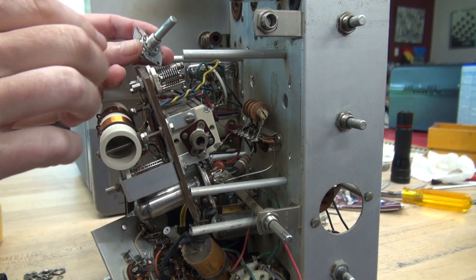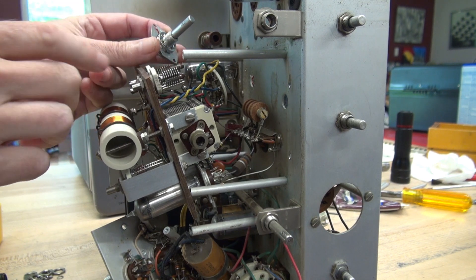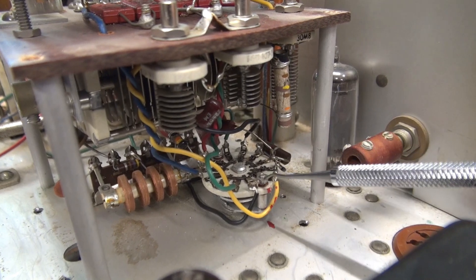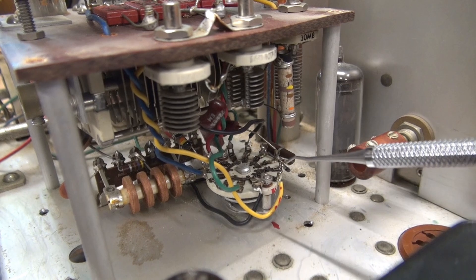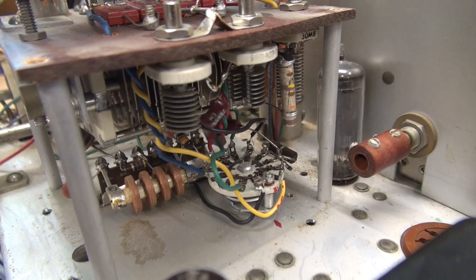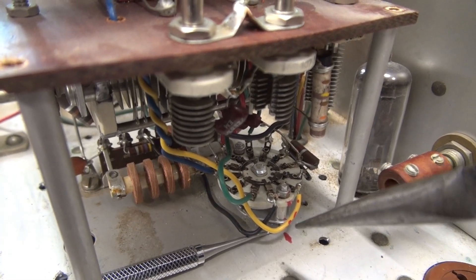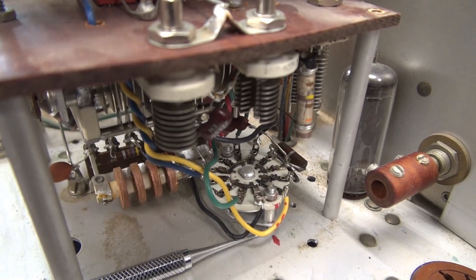I'm going to go ahead and get this thing re-assembled. I've got my lock washer back in place, and remember I have my red index marks, so everything should line right back up how it was. I've got everything back in place. I still need to tighten up these little nuts that hold the assembly together, then we'll be ready to re-test the band switch. To tighten up those little nuts, I take a dental pick and push it in the slot of the head of the screw, then just take my long-nose pliers and carefully tighten it up.